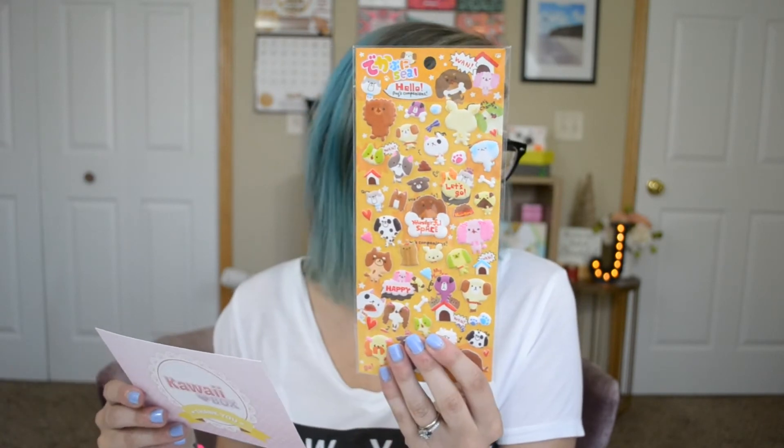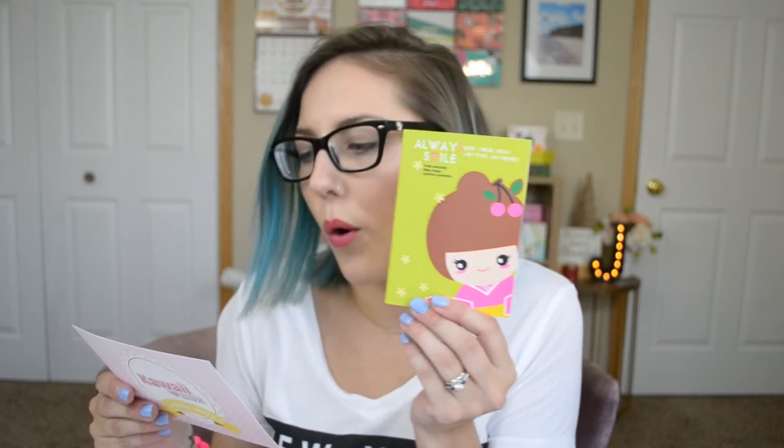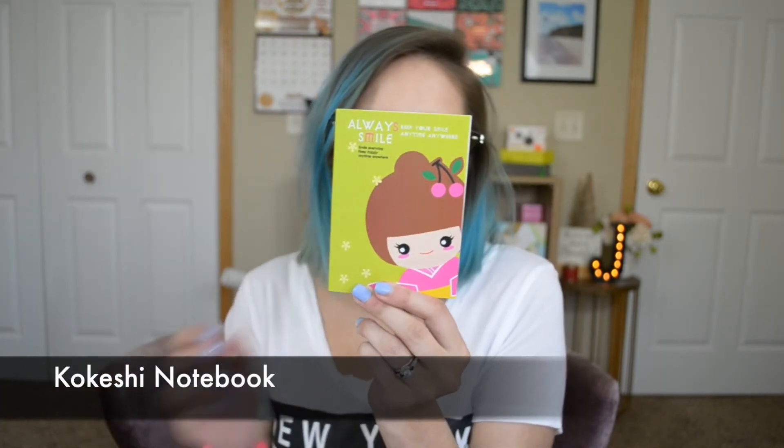And then I've got some stickers — they're the little squishy kind, I like those. They're like dogs — oh, dogs and kitties! This is the kawaii pets sticker set. And oh, like a little book — a little notebook. 'Always smile.' Sweet! This is the Kokeshi notebook. How cute!